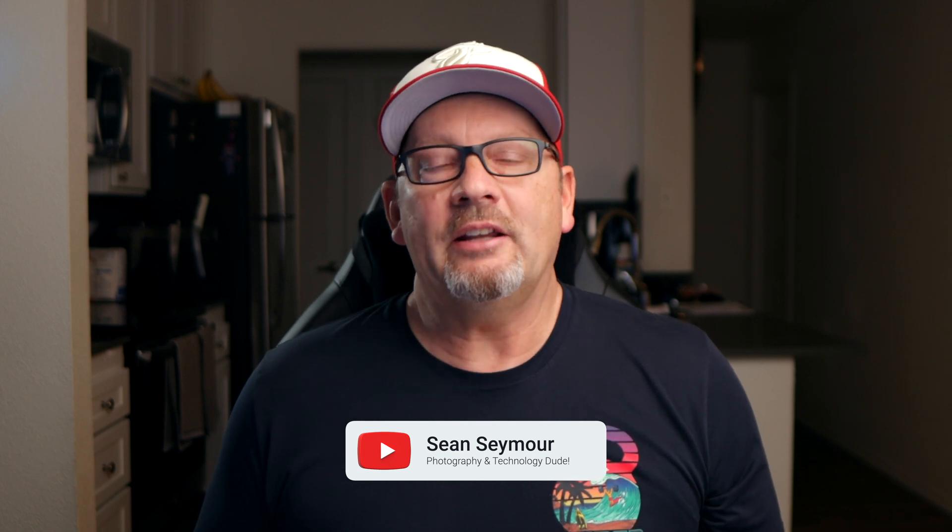Hey, everybody. My name is Sean Seymour, and I do videos about photography and about technology. In this video, I'm going to show you a very quick and fast way to transfer your iPhone contacts over to Excel. There's a lot of reasons why you might want to do this, but I'm not going to go into any of those — we're just going to jump right into it.